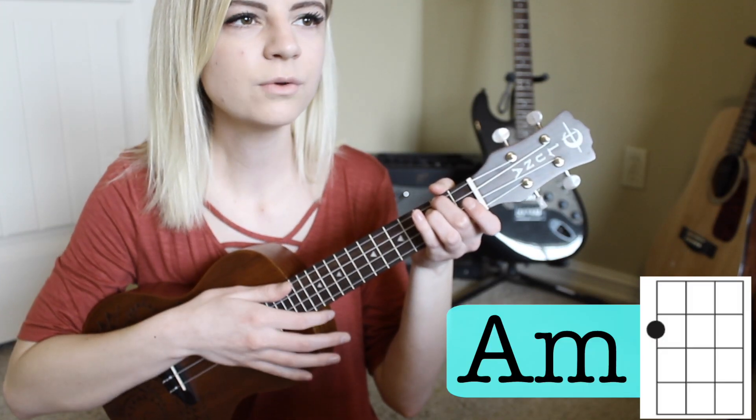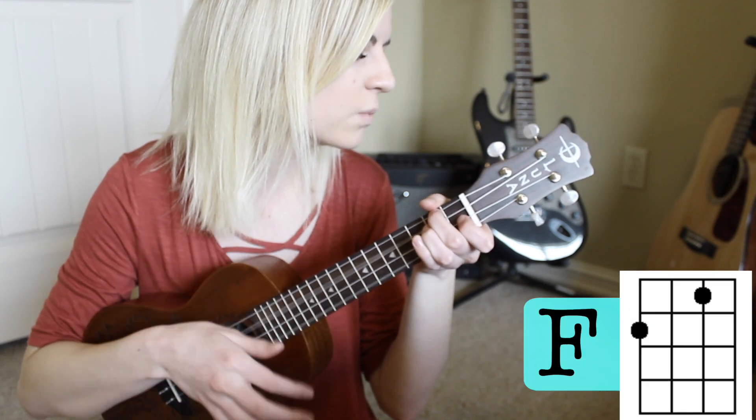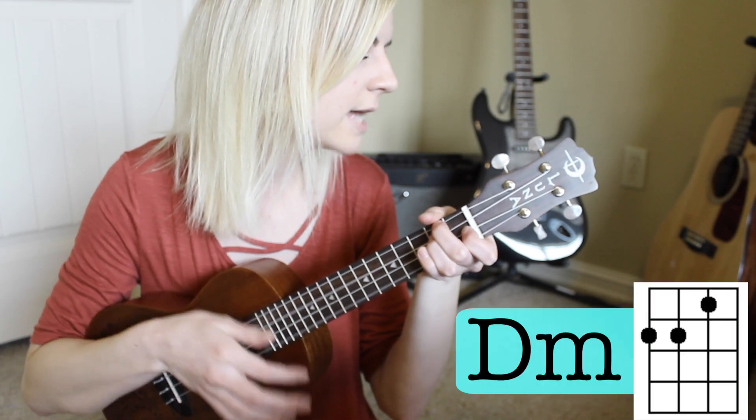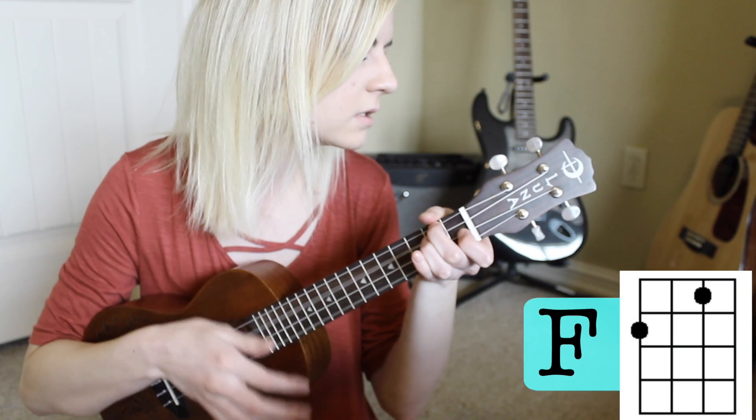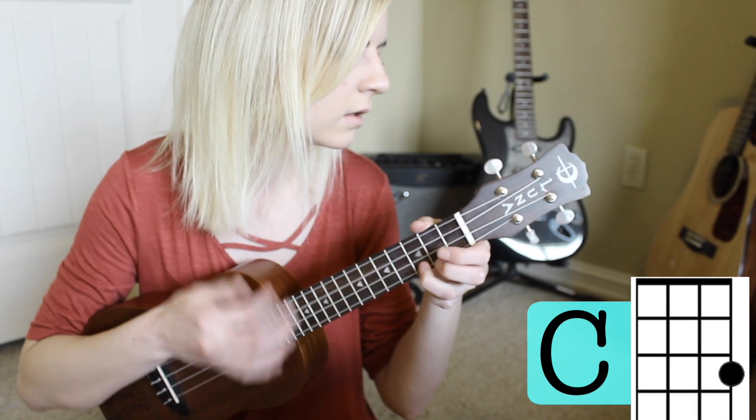The interlude is the same progression as the verse, so you just go back into that. Thank you guys so much for watching — I hope you enjoyed this tutorial. If you did, give it a thumbs up and subscribe to the channel if you haven't already. I hope y'all have a fantastic day. Don't forget to drink your water, eat your vegetables, and be a good person. I love y'all, bye!